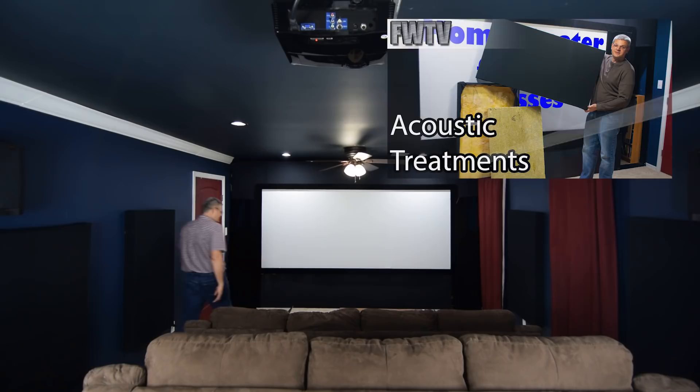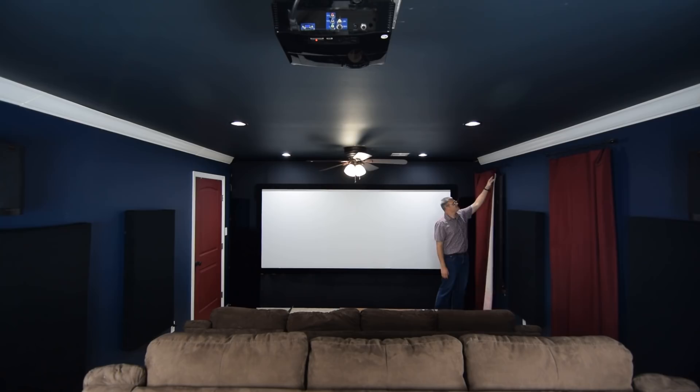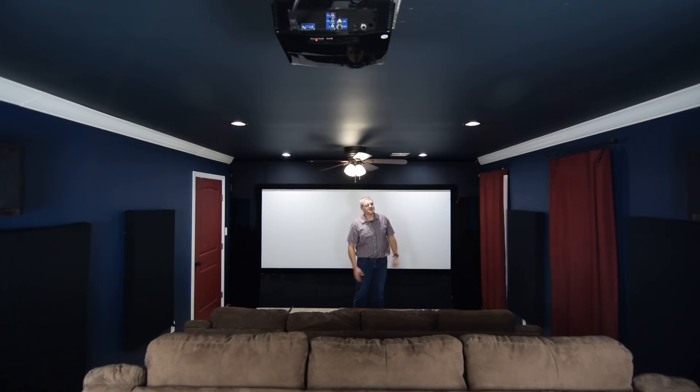Along this wall I have not only curtains but also black blinds, which help control the light inside the home theater during the day. This wall is east-facing, so fortunately in the evening the sun is over there. I don't really have much issue with it — and who watches a movie in the morning anyway? We're sleeping in the morning.